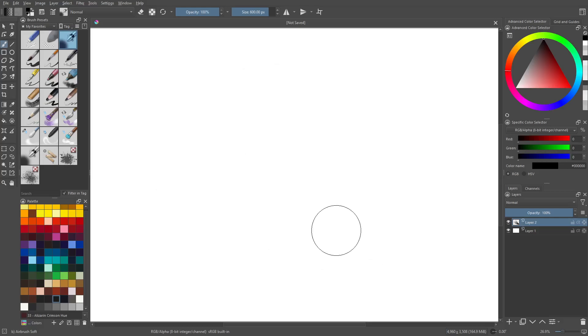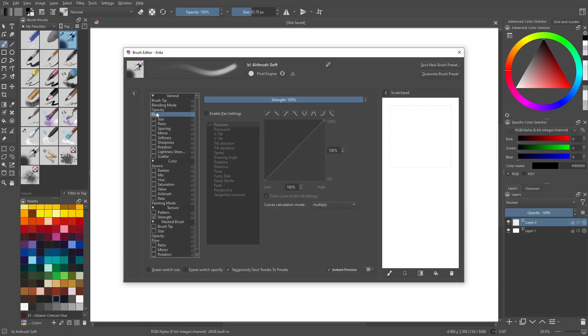It's not really an airbrush. So we're going to change the size real quick, bring it down a little bit. Now go to the brush settings up here. For flow, I'm going to enable pen settings.